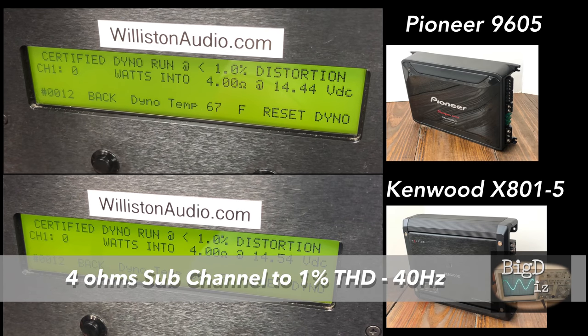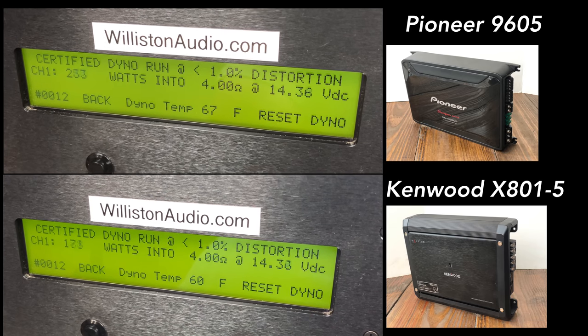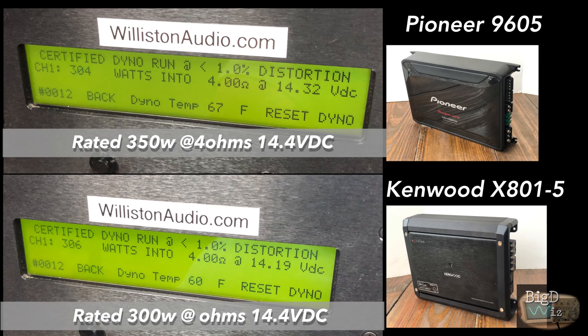Now let's check out those sub channels. Pioneer is rated 350 by 1 at 4 ohms, Kenwood is rated 300 by 1 at 4 ohms. They got almost identically the same — Pioneer came a little bit under at 304, Kenwood came a little bit over at 306. So Kenwood for the win here.